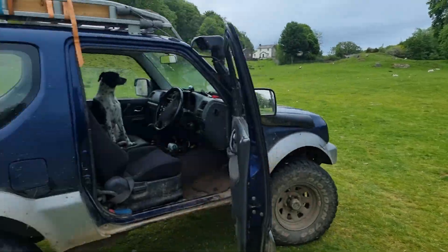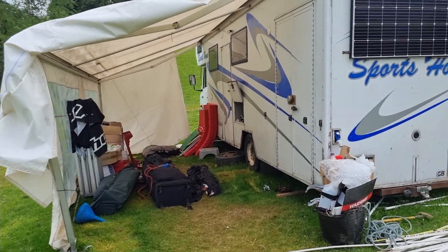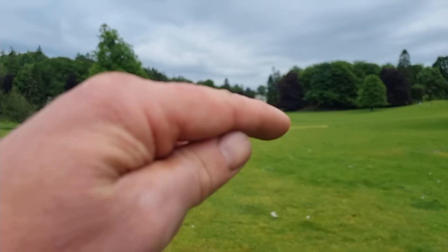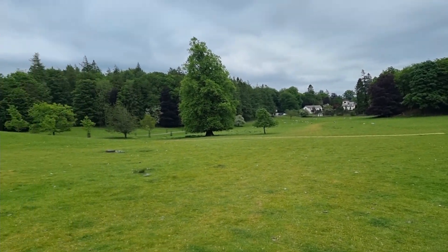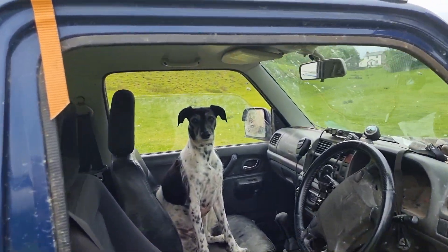Now then, I'm almost packed up. One of the things I haven't done — although I've done a track inspection of stages one to four — I've not done five and six. So I thought I'd take you along for the ride. Only the poles to go in, all that lot will go inside the truck. Everything else is gone. Me and Freya will take you on a track inspection of five and six.